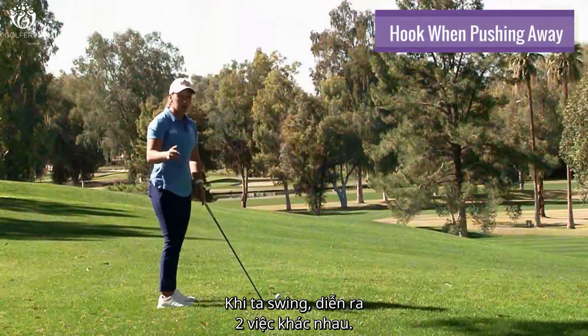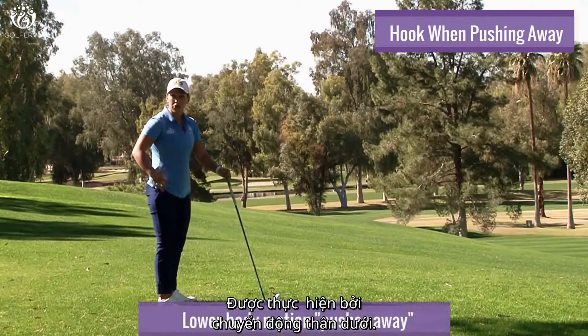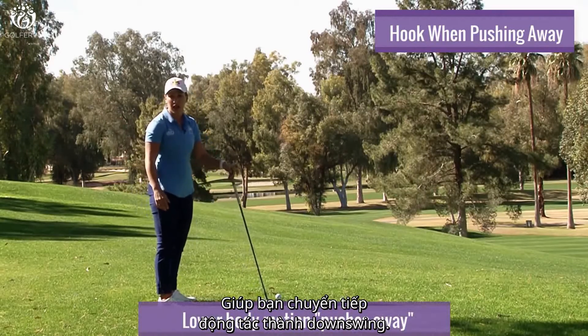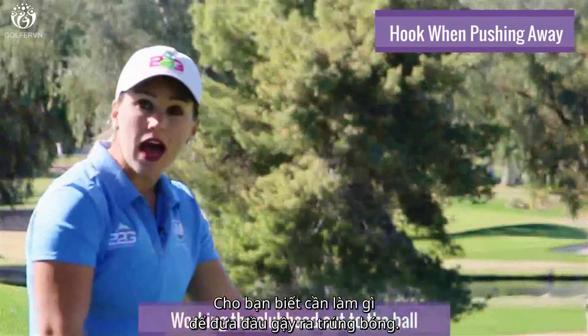Well, first of all, there are two different things going on here when you're swinging. One is the push away motion, which is what you're doing with your lower body — that's helping you transition into the downswing. The other thing is feeling in your hands and arms what you have to do to work the club head out to the ball.